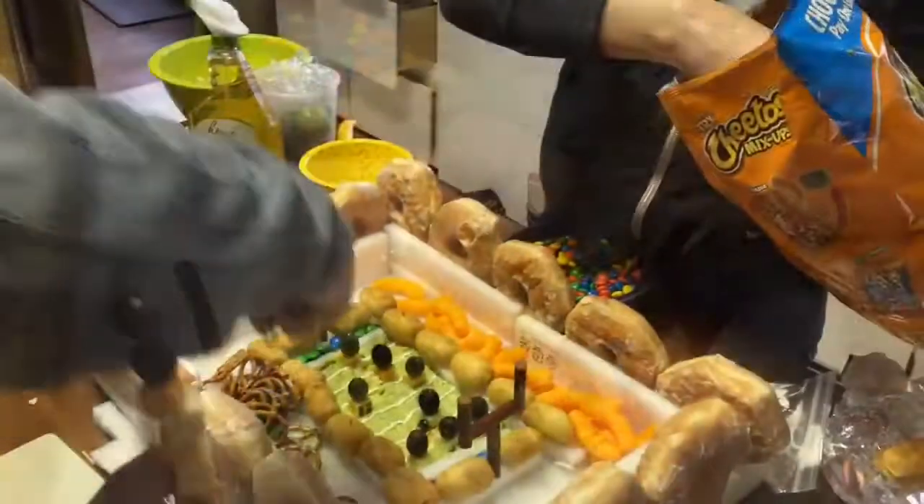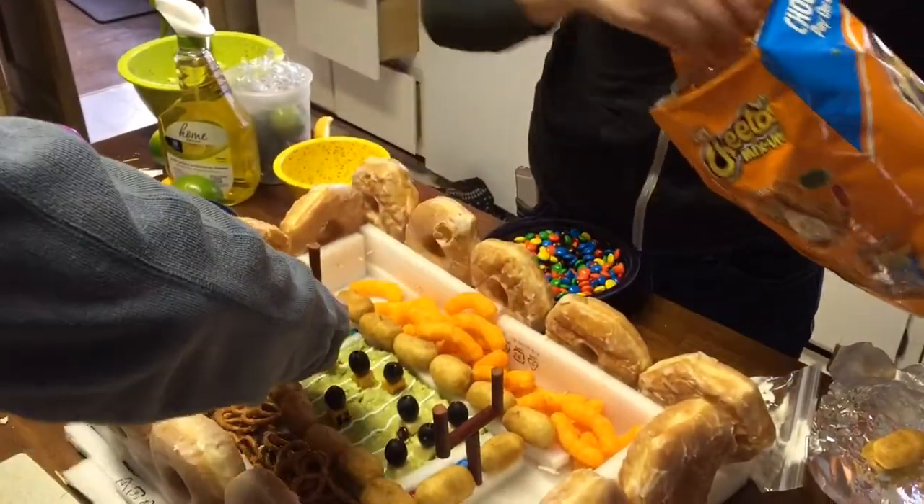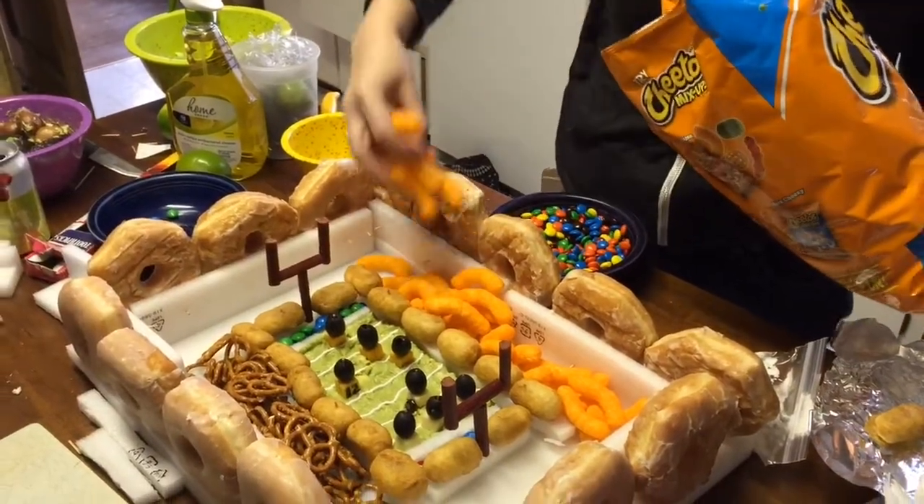Corn dogs around the edges using toothpicks, and she filled in the stadium seats with her favorite snacks.